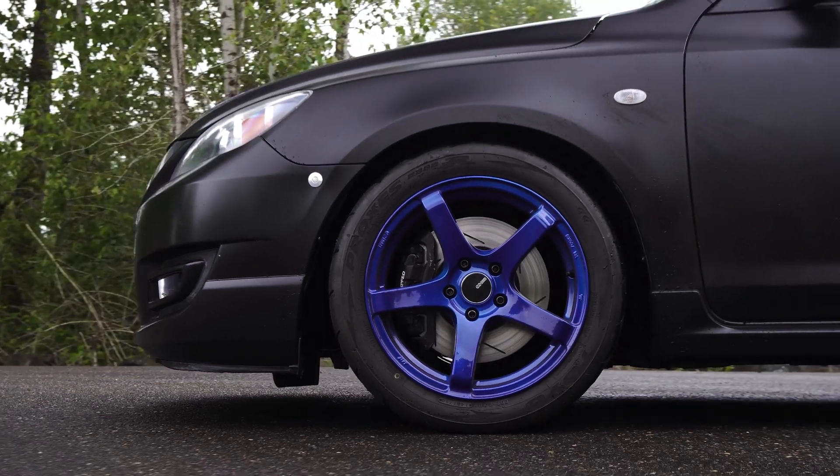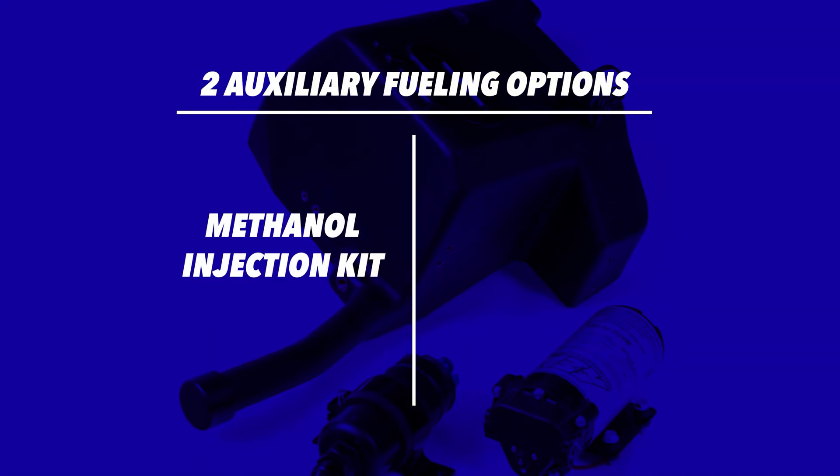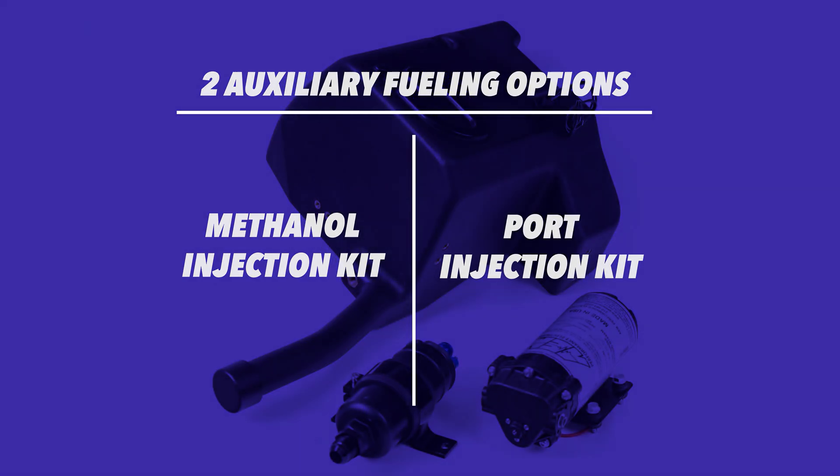So first things first, why would you even need this fuel cell for your Mazda Speed? It really comes down to two reasons. You're either running a meth kit or a PI kit. With the meth kit, you want to replace your tank — get it out of the trunk of your car, get rid of that smell.